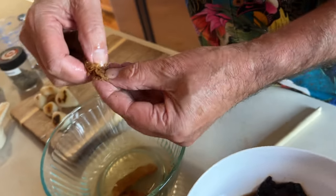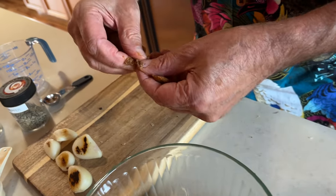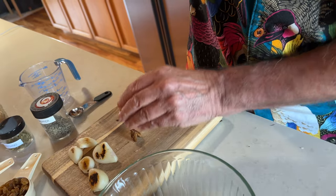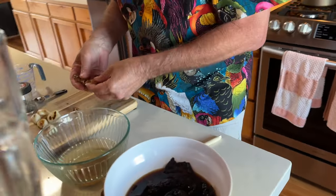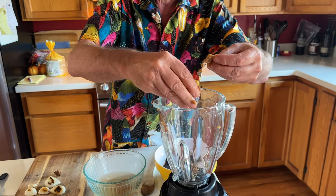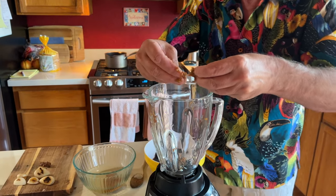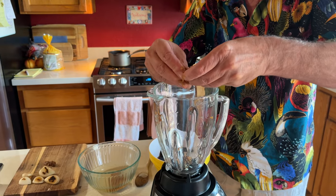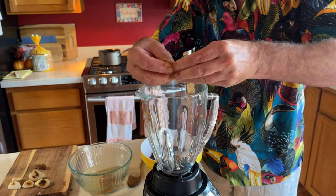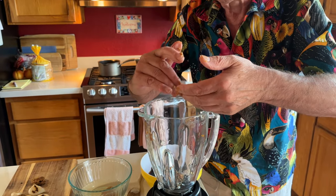So tamarind has seeds, and the trick here is getting the seeds off the fruit. The seeds are pretty large. There's some stringiness involved here with the fruit. It's not coming off as easily as I'd like. Maybe that cube of paste is better then — there may be more of a trick to this than I know about. I'll figure that out.